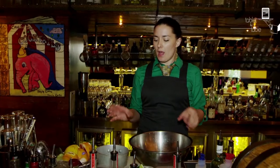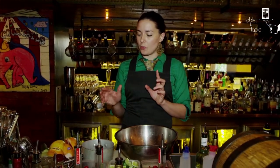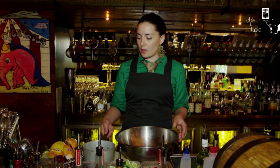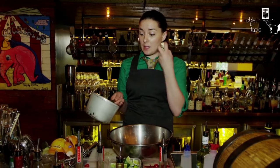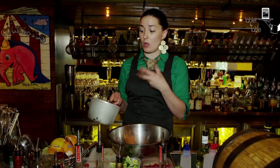We also have a cinnamon sugar syrup. We've got two cinnamon quills, which are boiled with some sugar and water to make quite a thick syrup. The cinnamon really infuses into the syrup while it's cooking.